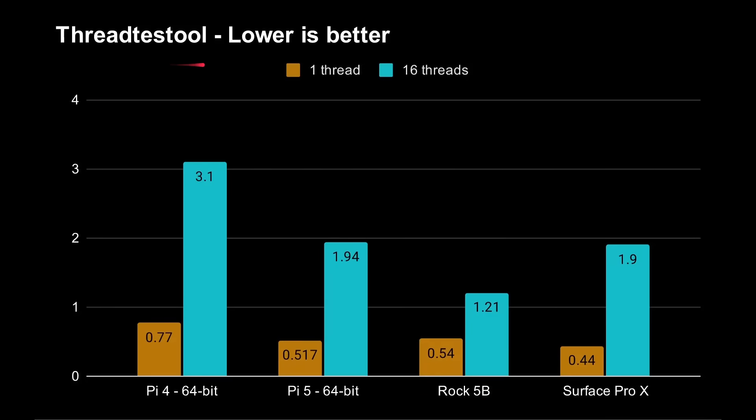Let's jump into performance — how quick is it really? I've got my thread test tool; the source code is available on my GitHub repository. It does basically a prime number search to measure performance. Here we've got the Raspberry Pi 4 at 64 bits — shorter is better. Single-threaded: 0.7 seconds for the Pi 4, versus 0.517 seconds for the Raspberry Pi 5. Compared to the Rock 5B with its octa-core processor, it's 0.54 seconds — so slightly slower. I've also included the Surface Pro X, Microsoft's Windows on ARM laptop, which also uses the Cortex-A76 CPU, hitting 0.44 seconds.